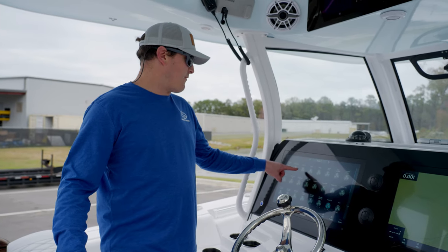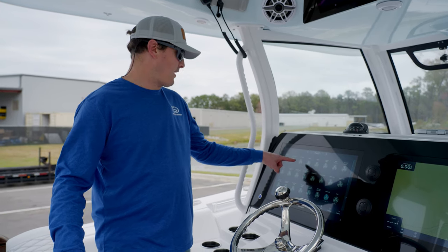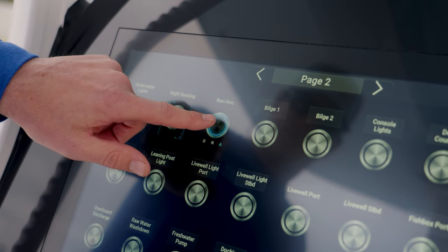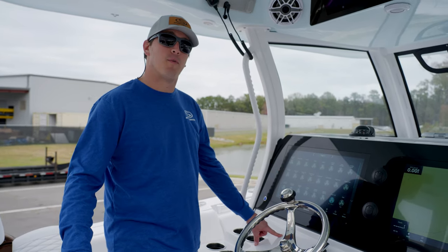Some switches have multi-touch capabilities, such as your nav/anchor light switch right here. You can tap one time to cut all the lights on, then tap again if you're mooring to leave just your anchor light on, and then a third tap will cut the entire system off.